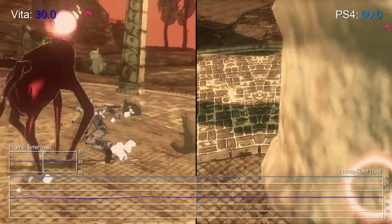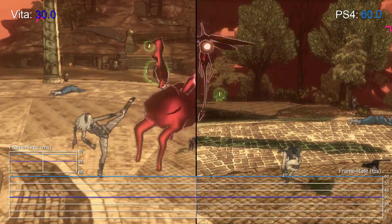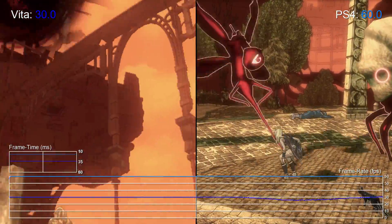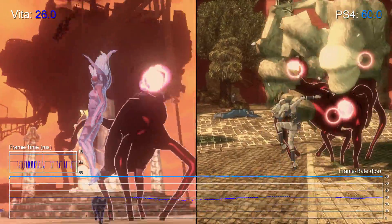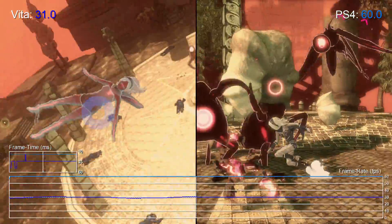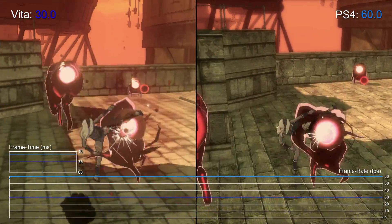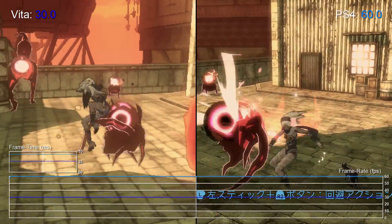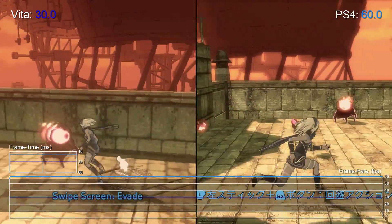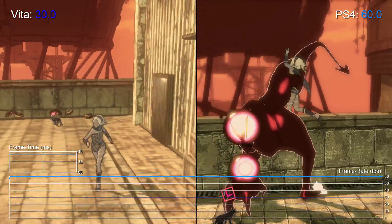Moving on to performance — on the Vita, Gravity Rush runs at 30 frames per second. There are some visible drops in frame rate at times, which cause short bursts of judder to appear, but ultimately it's nothing that heavily intrudes on the gameplay on a regular basis. Meanwhile on the PS4, we're looking at a 60fps update instead, and based on our first stint with the game, Bluepoint delivers this for most of the duration. There are some minor frame rate drops during the transitions between some cutscenes, but otherwise performance remains locked at the target 60fps, with the gameplay remaining silky smooth in motion.